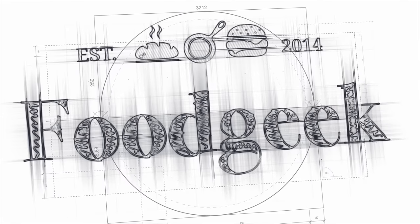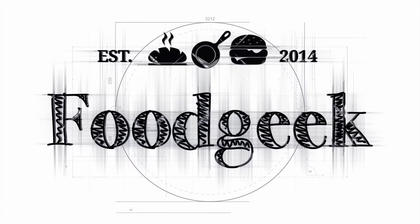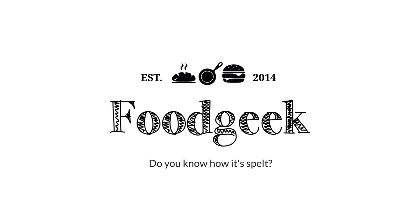Today I'm going to show you how to make a 100% whole grain spelt loaf pan bread. It's both healthy and delicious. Hi, I'm Sune and I'm a food geek.